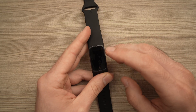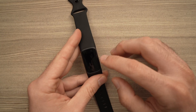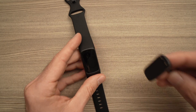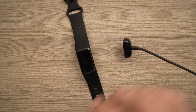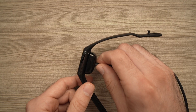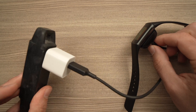In this video I'll show you how to fix your black screen problem, or if your screen is not responsive on your Fitbit Charge 5. All you need to do is take your charger that comes with the Fitbit, connect it to the Fitbit, make sure it's connected, and plug it into the wall.